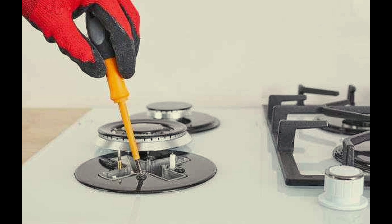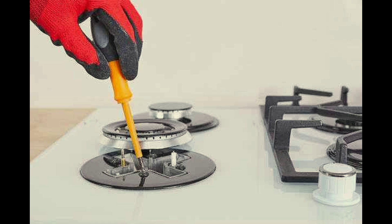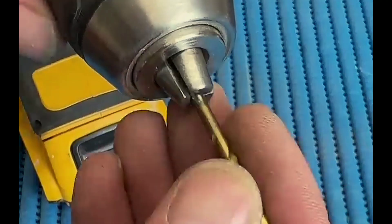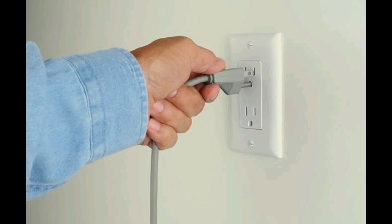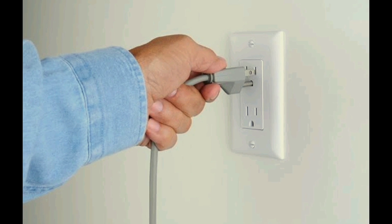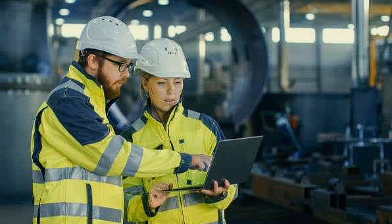Number 3: loose parts. Tighten any loose screws or connections; however, avoid over-tightening as it could cause damage. Number 4: power supply. Check the outlet with another device to ensure it's working. If the problem is with the internal wiring, contact a technician.